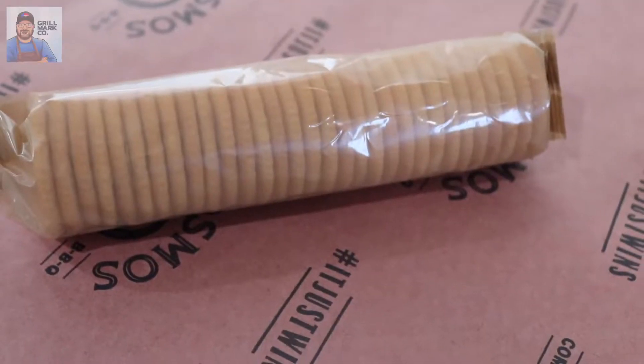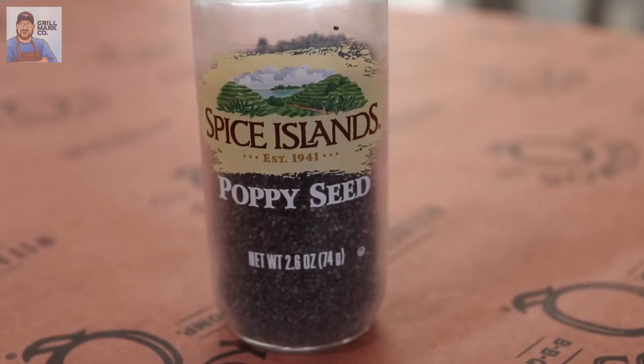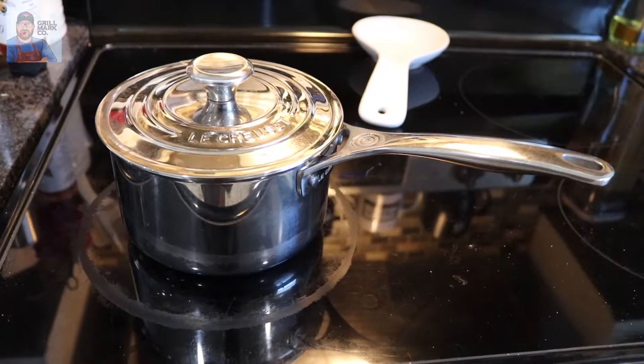You're going to need a roll of Ritz crackers, some cream of chicken soup — you can use any kind, I chose Campbell's. We're going to need some sour cream, poppy seeds, and of course one stick of butter. We're going to be using our KitchenAid mixer and we're going to fire up the top part of the hot box to roast the crackers in a pot as well.